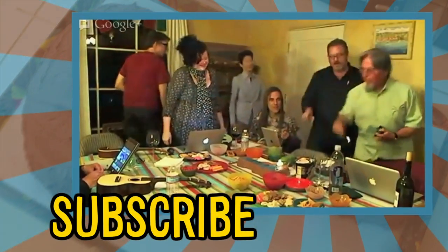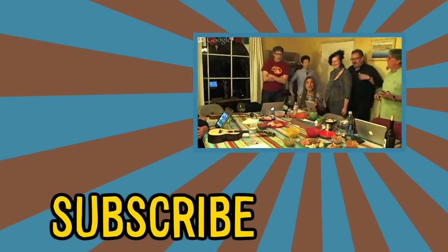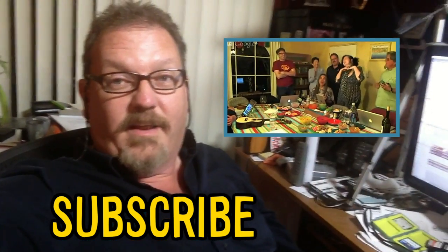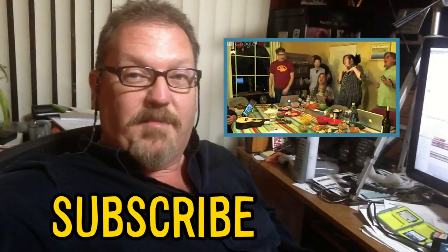Happy birthday! Happy birthday to you! Happy birthday to you! Success! Everybody liked it and it looked like a ukulele. If you click right here, you can actually see the whole live cast of Rosie's Birthday at the Atari Geeks.